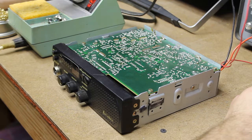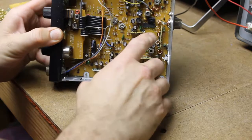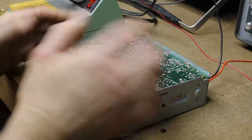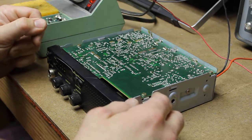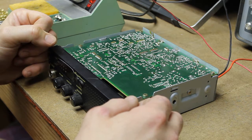Doing some research, it appears that there are plug-in modules — well, daughter boards that plug in through the main board and are soldered on the bottom. They develop intermittent connection issues, and I can tell from looking at them that the soldering job done here is just terrible.